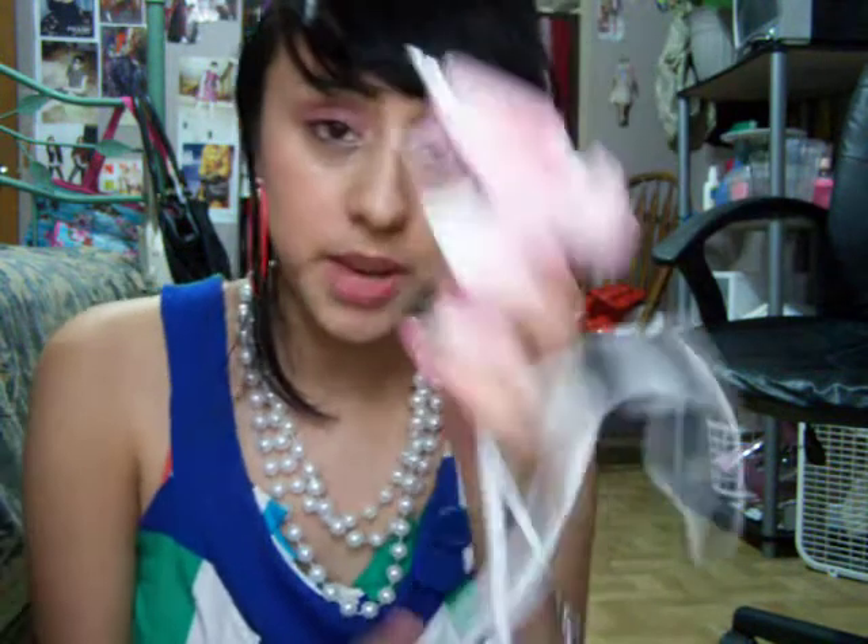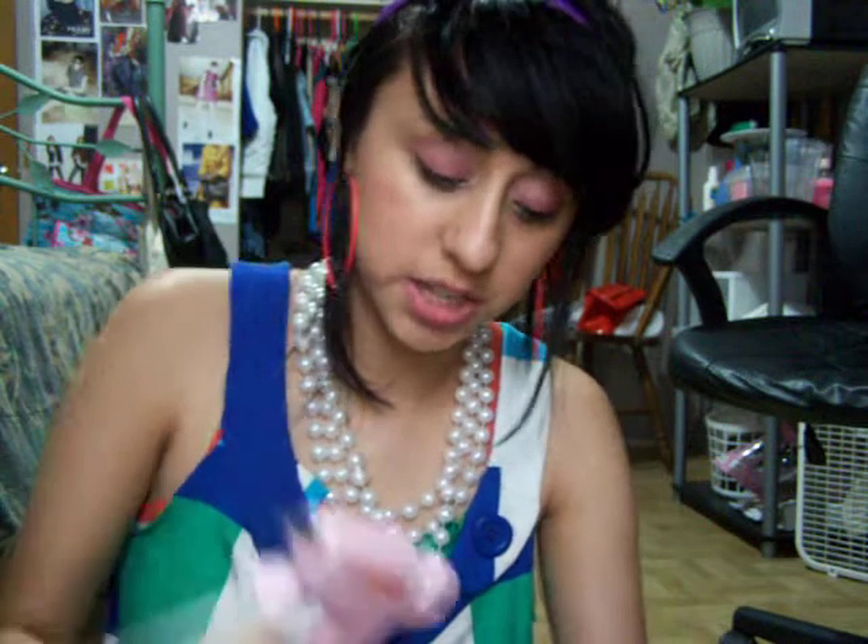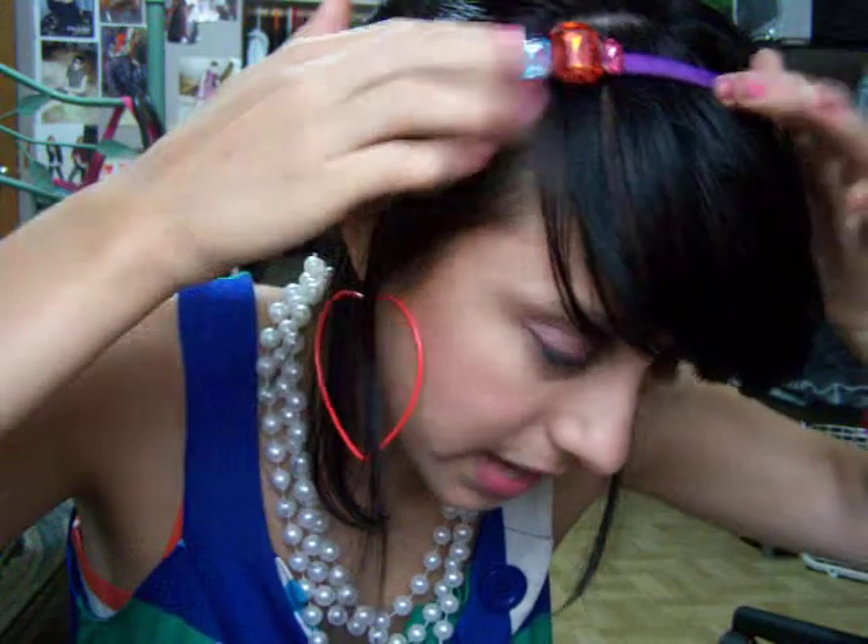I'm a very crafty person. I can't build a tree house or anything like that, but I'd love to live in one. I begged my mom to buy me a glue gun — it's a pink one. I asked her to get it for me because, well, I don't have a job, so I made a headband.